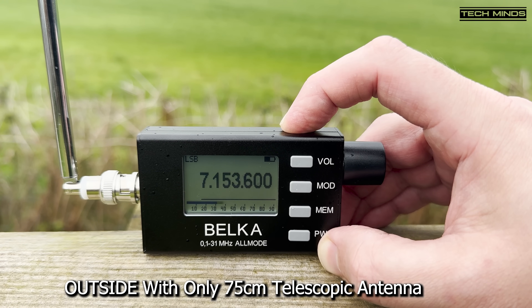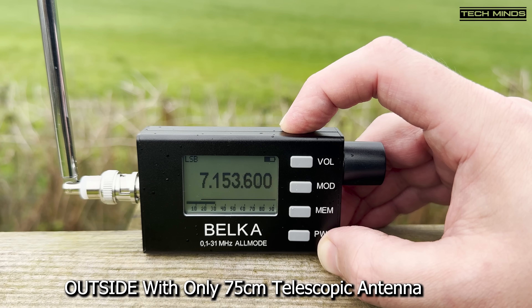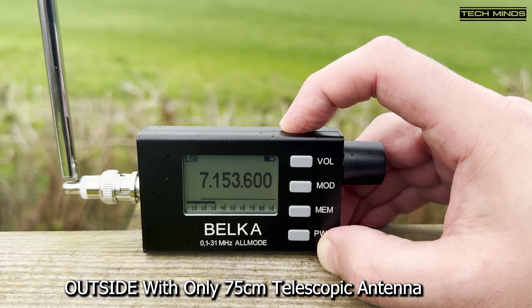If you noticed in a couple of the clips, I was receiving a non-directional beacon — an NDB — right down near 200kHz, just with the small antenna attached. Now that's very impressive.